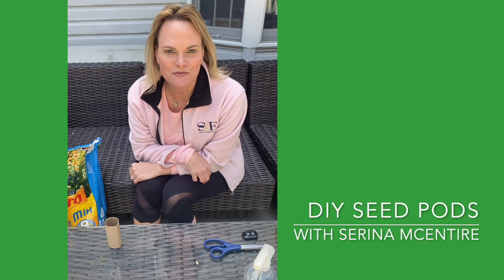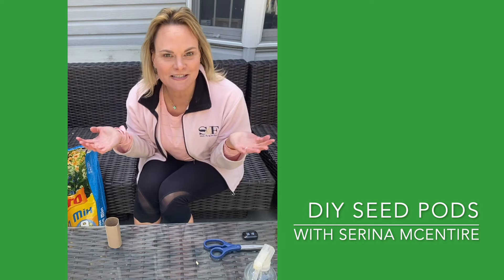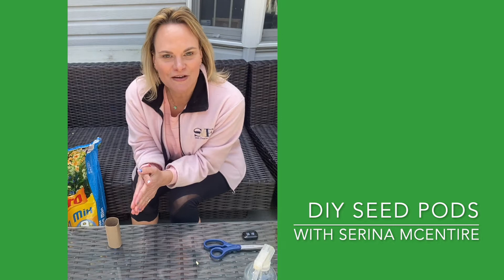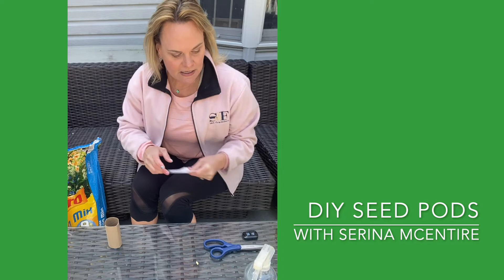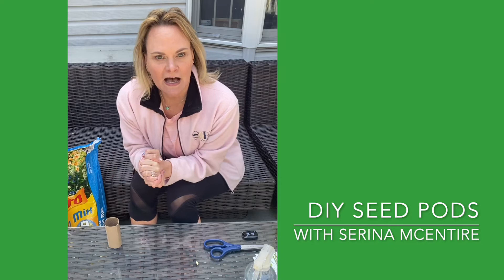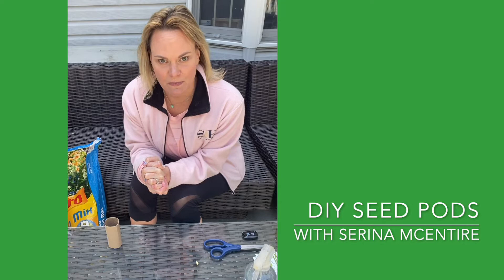Hey y'all, Serena here, educator at the Keswick Wisenwell Center for Healthy Living in Baltimore. It's springtime, which means it's time for flowers, fruits, and veggies. Right now there's kind of a shortage of being able to get plants and seeds, and I'm going a little store crazy and I need some pretty in my life. So I thought, guess what, it's time to get down to business and grow some of my own seeds.